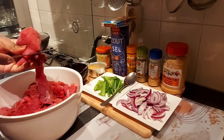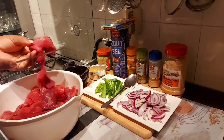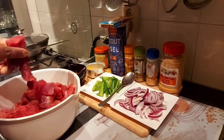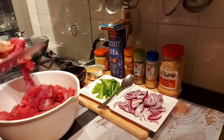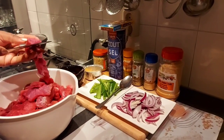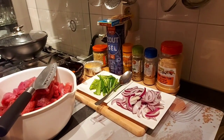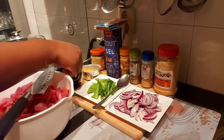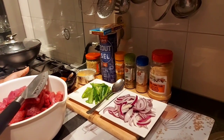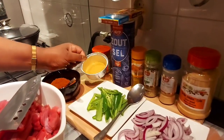Hello everyone, how are you doing? In this video, I'm going to show you how to make this dish. If you want to make this dish, you'll see how to make it. I am going to show you how to make it.